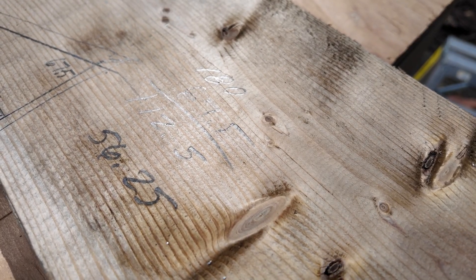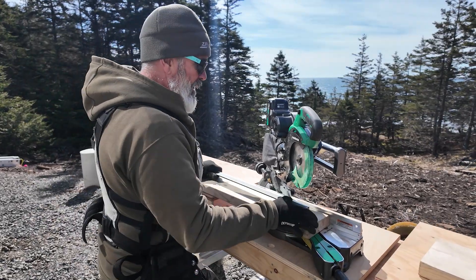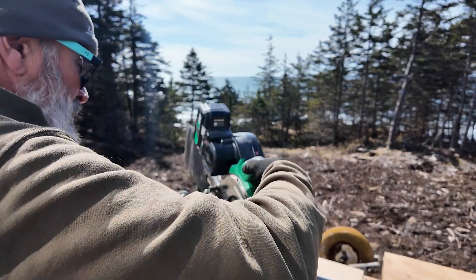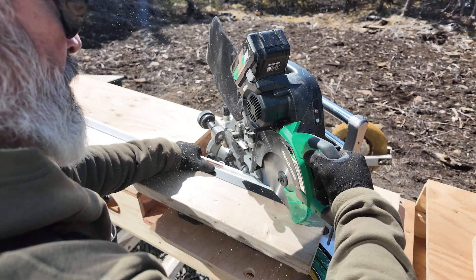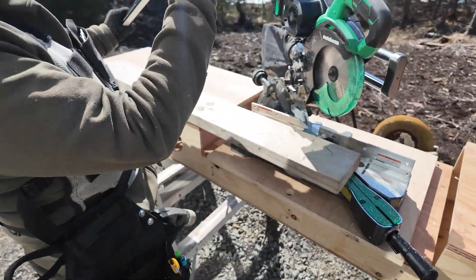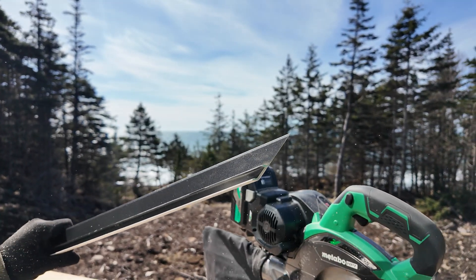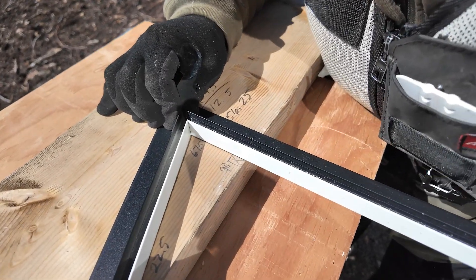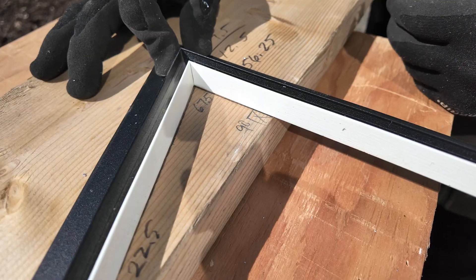We're fortunate this saw goes past 56 degrees, but it only slides one way, so you have to think about which direction your angle is. I'm using this piece of 2x4 as a sacrificial support. There we go — when that piece goes up it'll be the right angle for the roof. I've got both sides of this angle cut, and as you can see, we're right there for the back side of our U-trim.